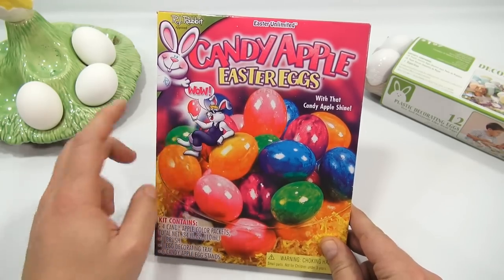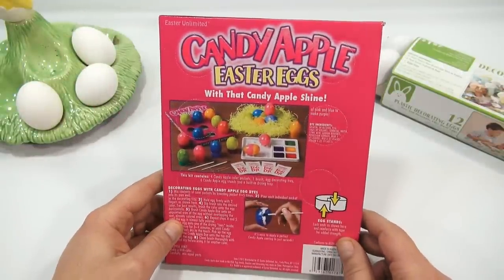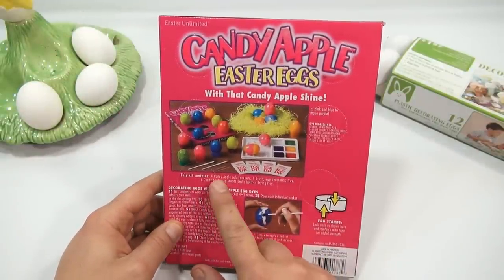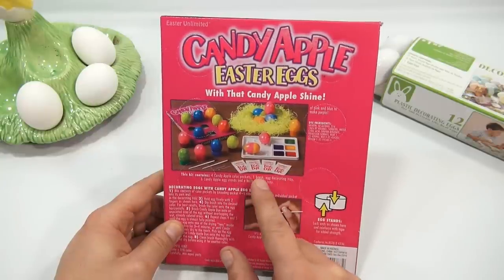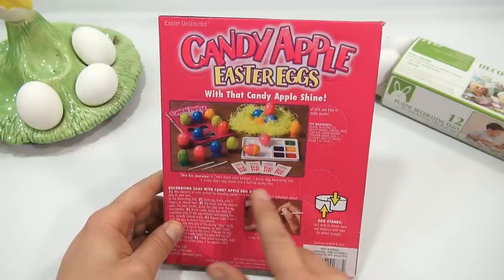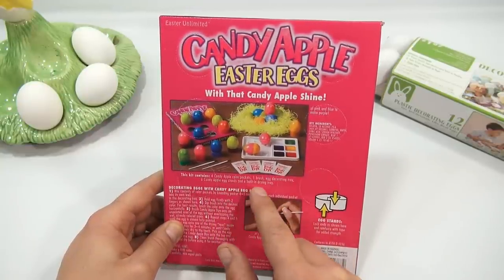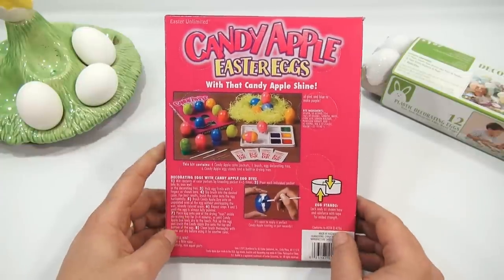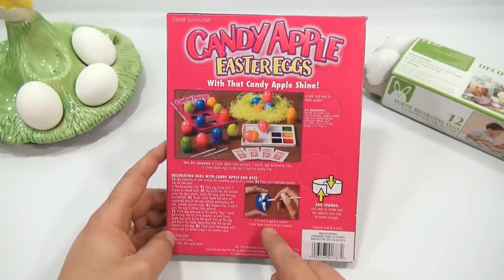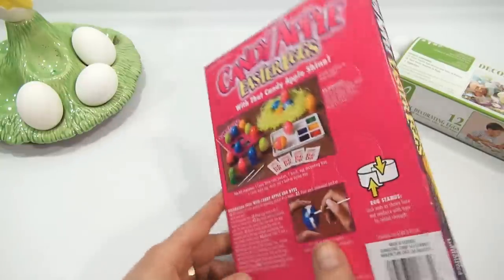The kit includes six — four candy apple colors, one two three four — one brush, oh why do they show two? An egg decorating tray, six candy apple egg stands, and a built-in drying tray — that's what this is, you see the little perforated circles there. It says it's easy to apply a perfect candy apple coating in just seconds, so we're gonna check that out.